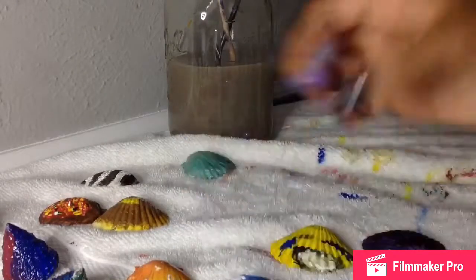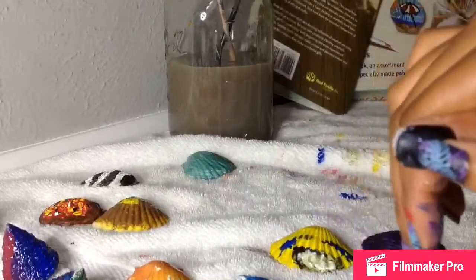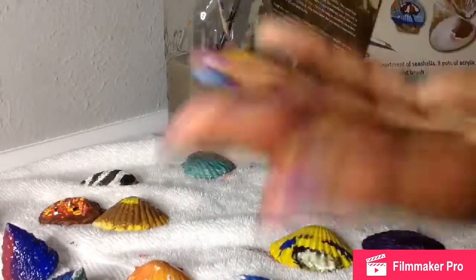Honestly, painting the shells is pretty hard. Look at that — we got some chips. Well, not really chips — it's more like paint sliders.